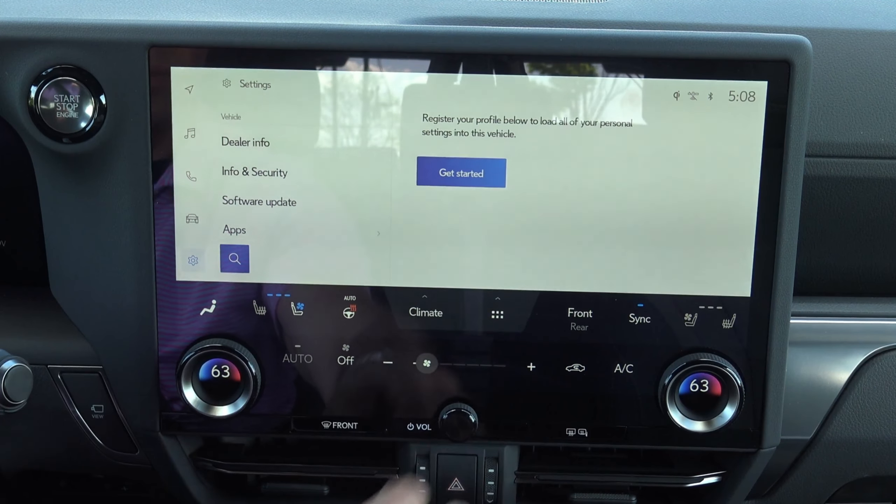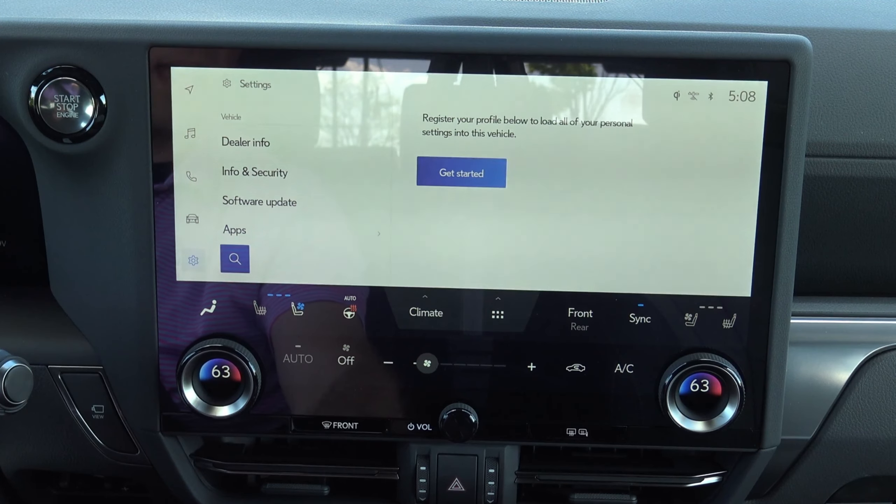Climate things are all going to be right here. So this is going to be your controls for your heated seats, ventilated seats, heated steering wheel. And then you can press climate right there. Climate Concierge — S-Flow directs air only to occupied seats. That is just neat.